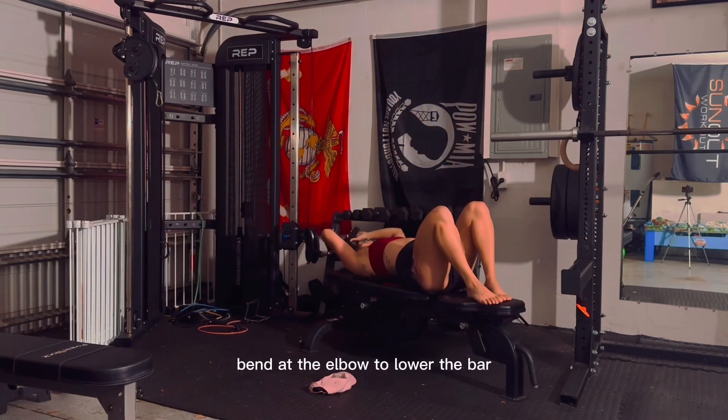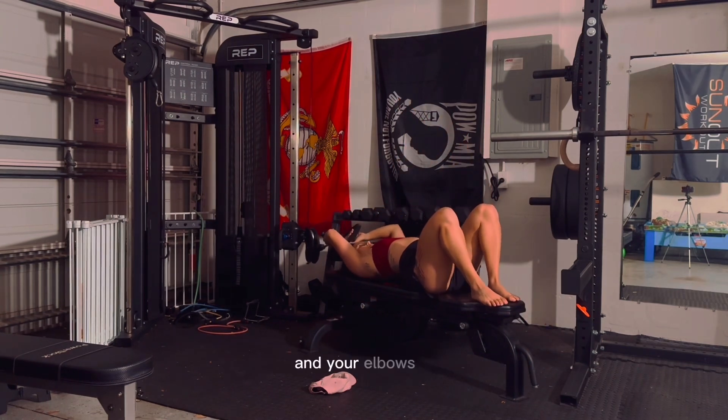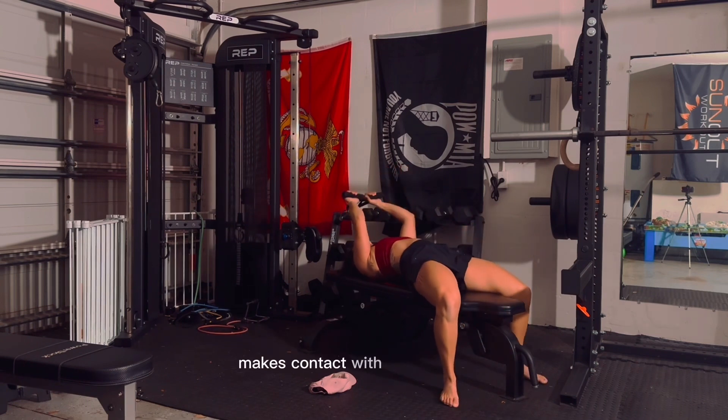Bend at the elbow to lower the bar while keeping your upper arm stationary and your elbows in. Pull down until the bar makes contact with your forehead.